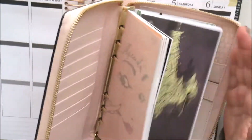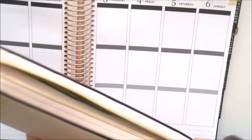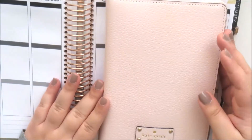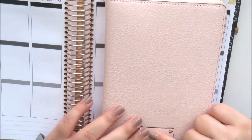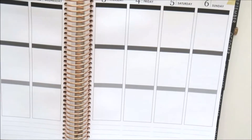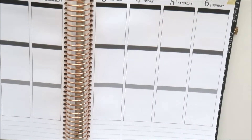If you're looking for these planners, I definitely recommend getting them. I know that a lot of buy, sell, and trade groups on Facebook have them as well, but I just purchased this one from Amazon. I love it — it's gorgeous.